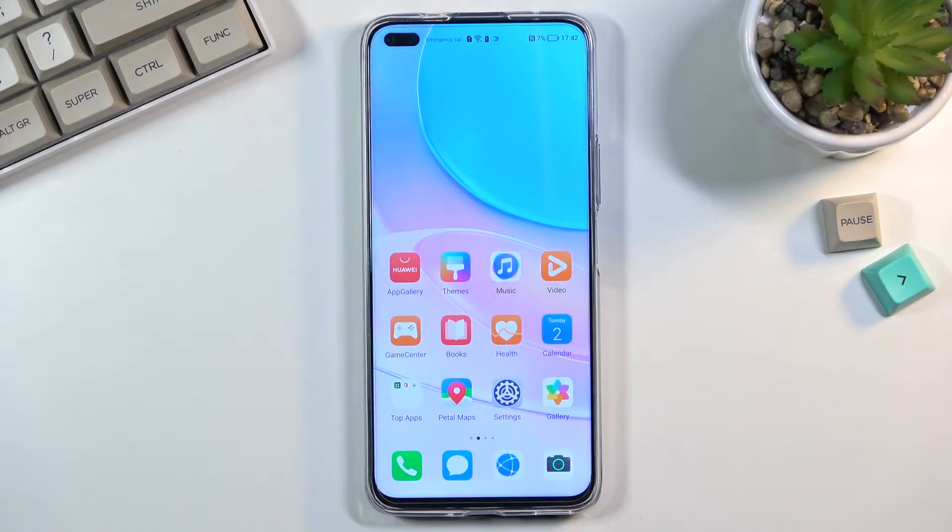Welcome! Follow along as we look at the Huawei Nova 8i. Today I will show you how to put the device into fastboot mode. For this you will need a charging cable — plug it into your computer and have it ready.